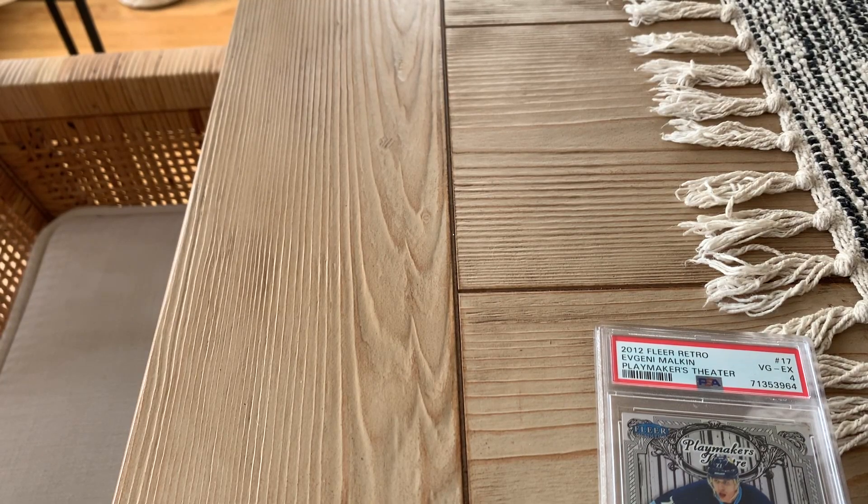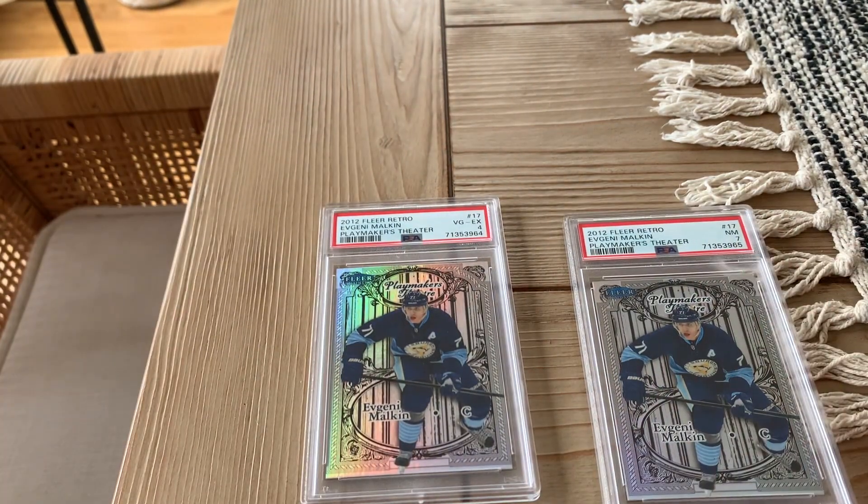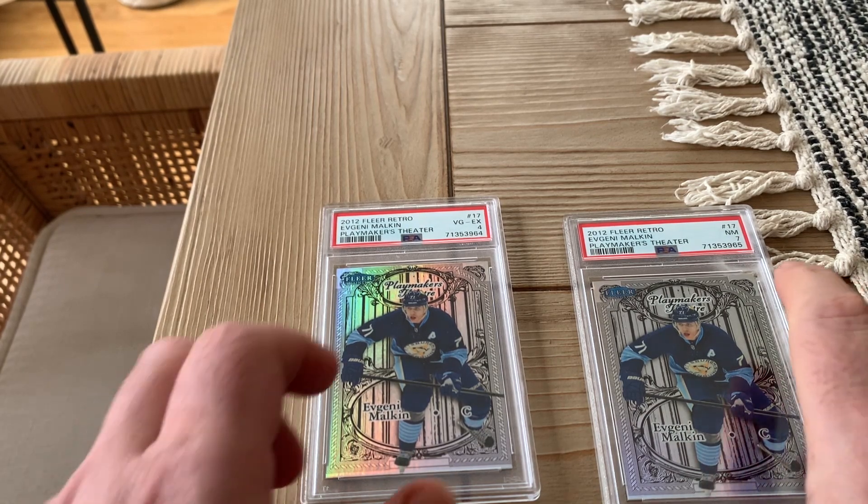I'm trying to figure out why we did so poorly on these cards in general. I have two 2012 Fleer Retro Playmakers Theater cards — these things are numbered out of 100. One of them got a four, one of them got a seven.